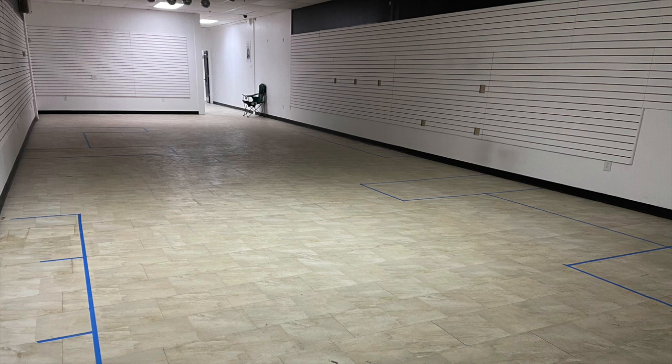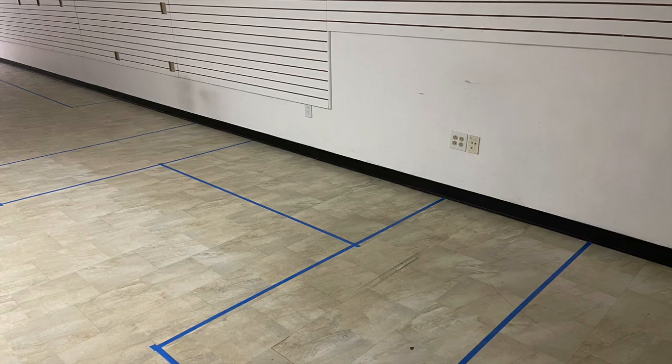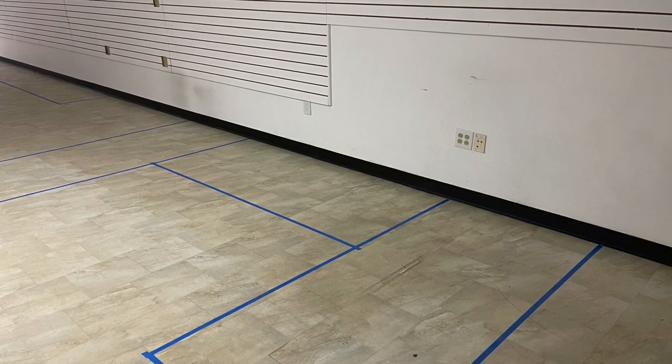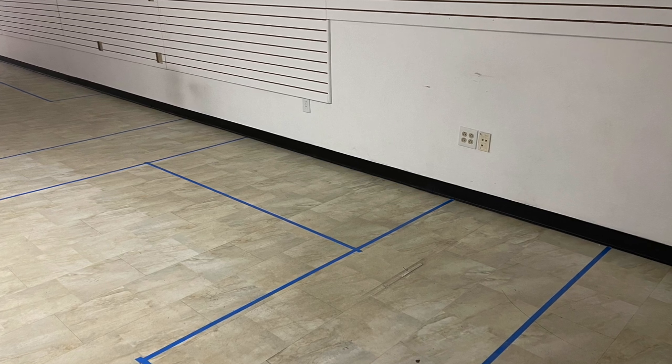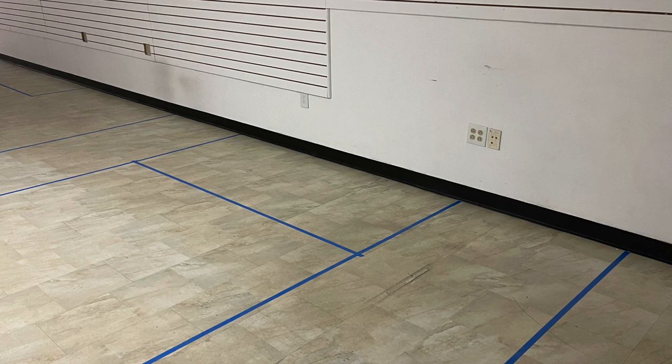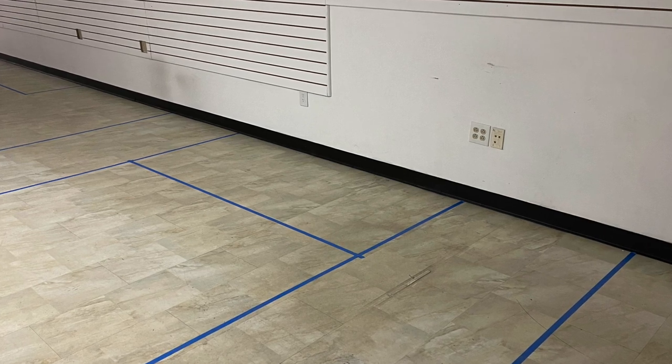Once I got the keys in hand and the lease was signed, I wanted to think through my floor plan. I got some painter's tape and just started going around the shop, figuring out where I wanted frag tanks, display tanks, dry goods, and all that stuff. What you first think of and what you end up doing are not always the same thing. I've definitely changed my floor plan at least twice since these photos, but I think I have something concrete now.